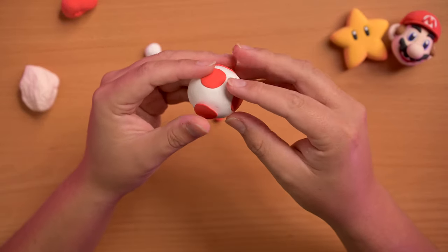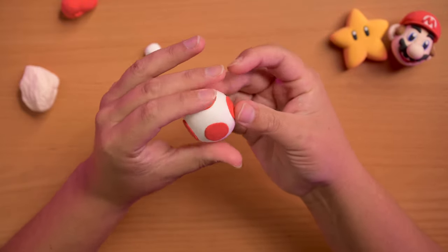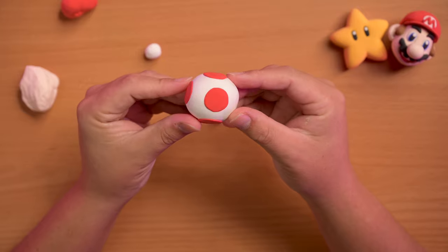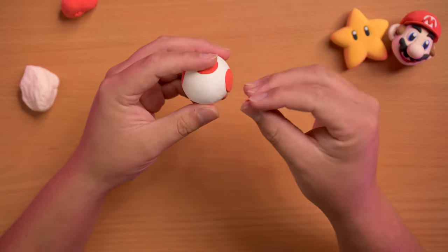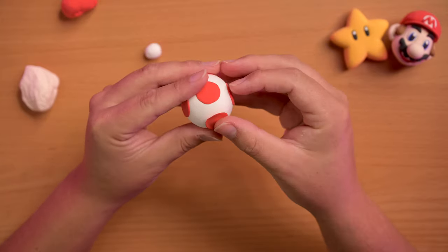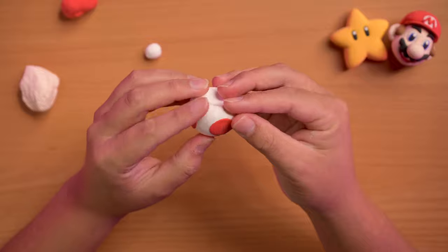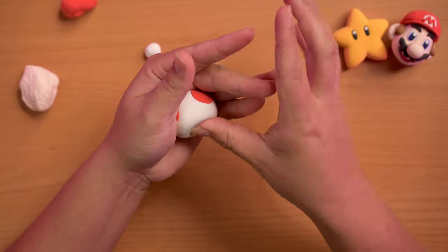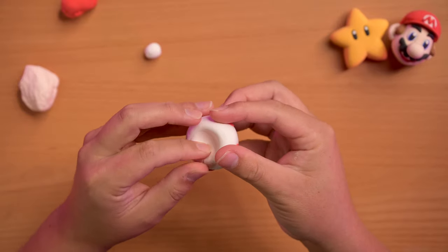I'm trying to make sure they're all pretty symmetrical. It helps to kind of look at the white spaces in between the circles. Then kind of re-accentuate the dip in there.